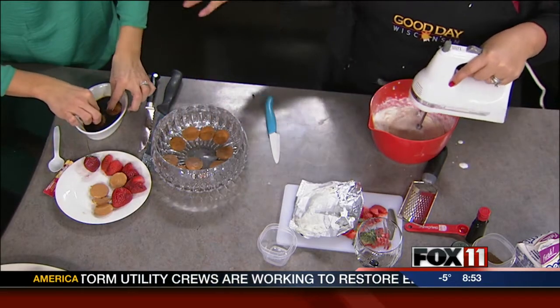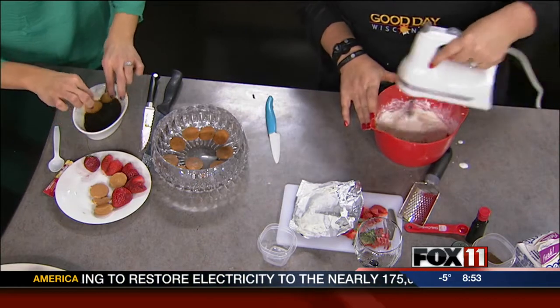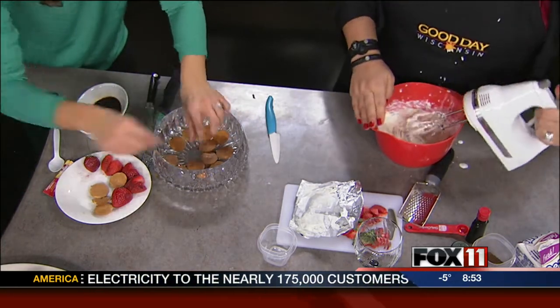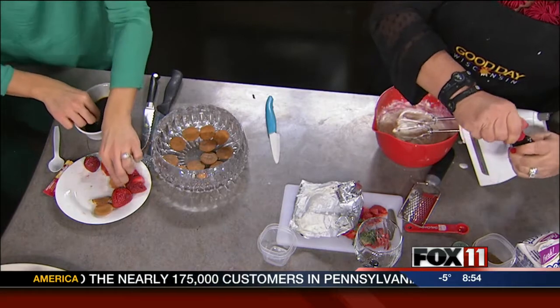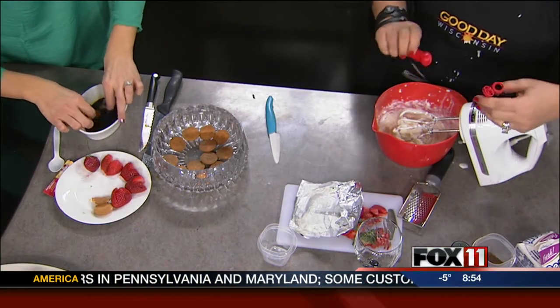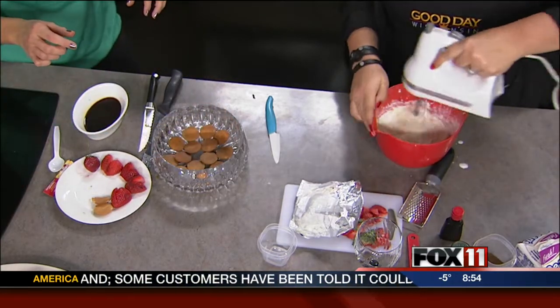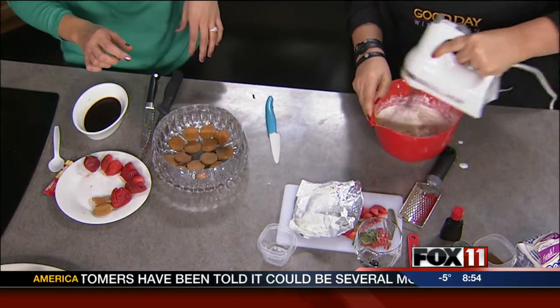When my son was young, he'd take a whole box of Nilla Wafers, pour milk on it, and eat it like cereal, so you have to watch it! Now I'm going to add just a scant half a teaspoon of rum extract. If you don't like rum extract, you can leave it out — you can add vanilla, almond, whatever you like. But rum just goes really well with the tiramisu.